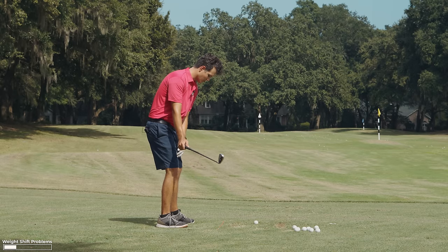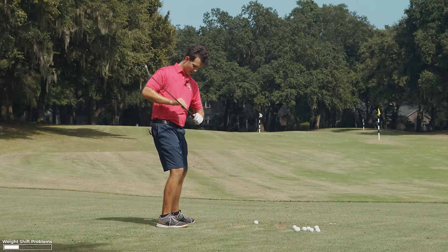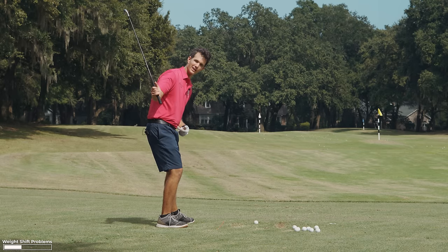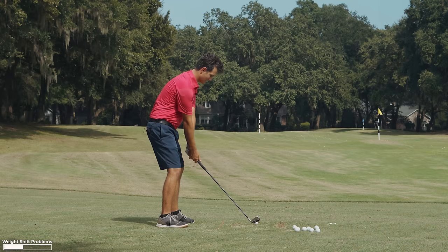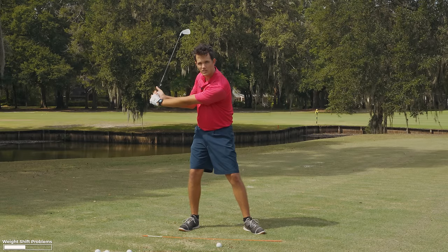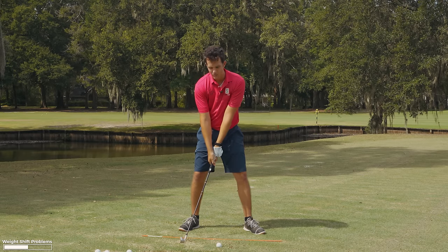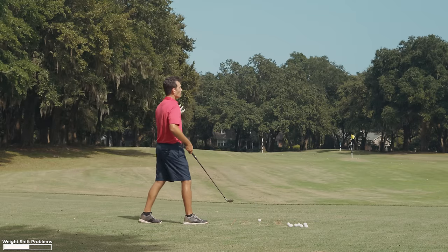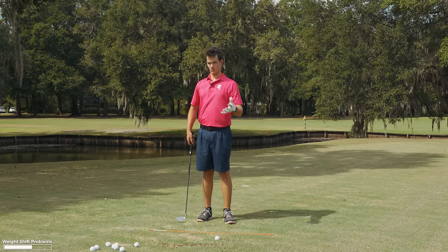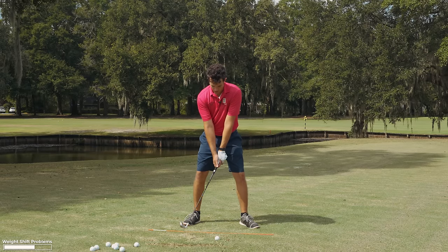When I shift into this side, it keeps my right leg locked. And when this leg stays flexed, the hips don't turn — they just sway. This leg locks, my hips don't turn, I can't swing back far, and I'm limited to an all-arm swing. Most golfers will break their arms down and chop into the ball. Almost every golfer I see has an issue with either swaying, not getting enough turn, arms breaking down, or not enough power — it all comes back to this.